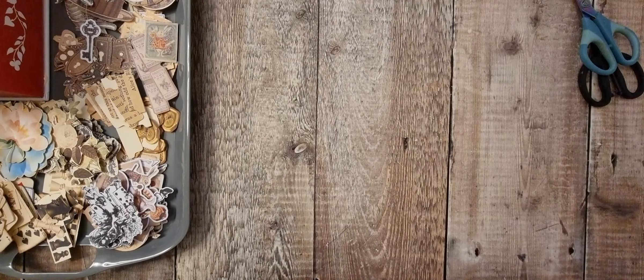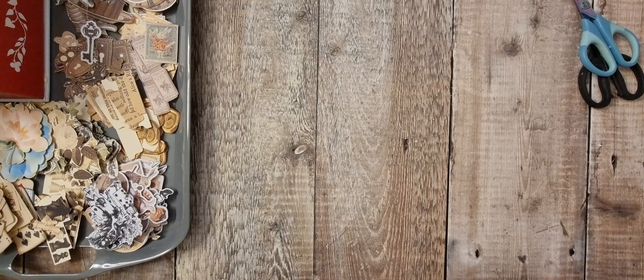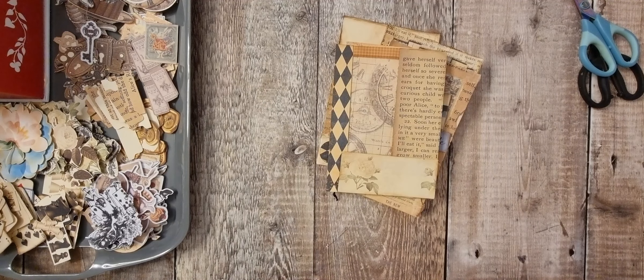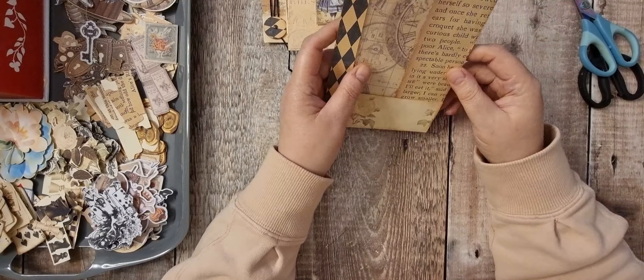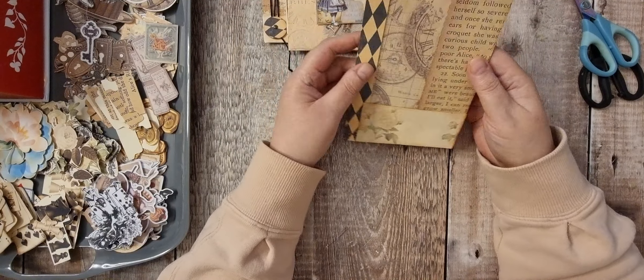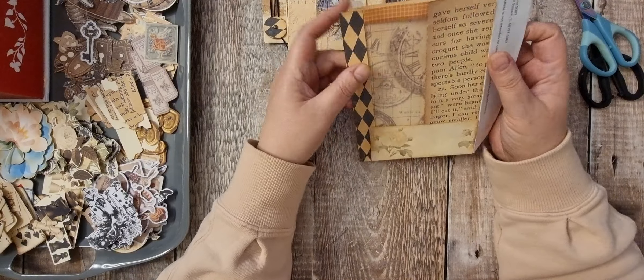Hi there and welcome back. So we're going to start decorating some Alice today. The past four weeks we've been making ephemera and I've got loads to start decorating. I've just grabbed the first handful and we'll look at each piece and see what we need.